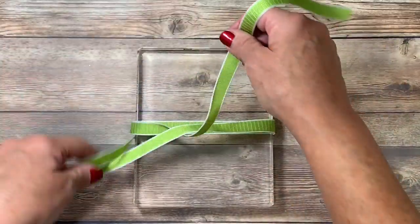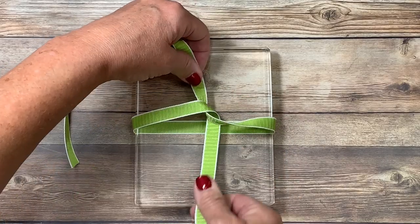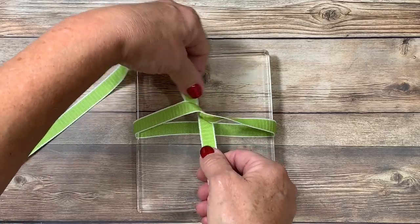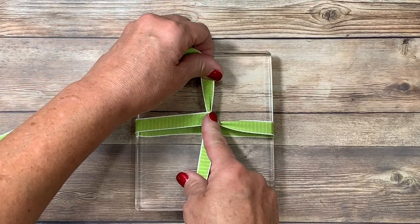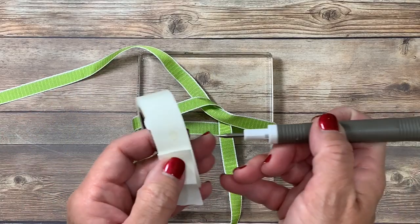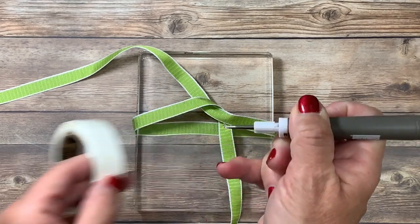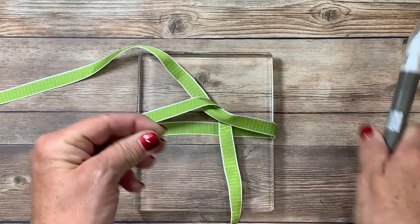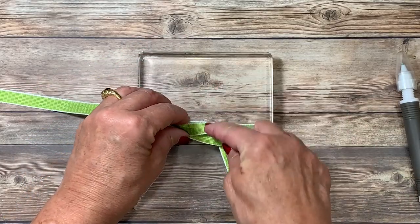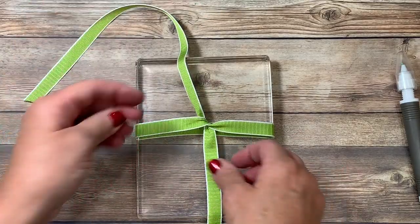Then crisscross them — pull to create a cross or a plus here in the center. Now oftentimes when we go to make the bow, a lot of us lose the tension here, so I want to give you a tip. Grab your glue dots. I'm going to use my paper piercing tool attachment on my Take Your Pick tool, pick up a glue dot, ball it up really small, and then place it exactly where I want that tie to be. It's going to hold the tension for us.